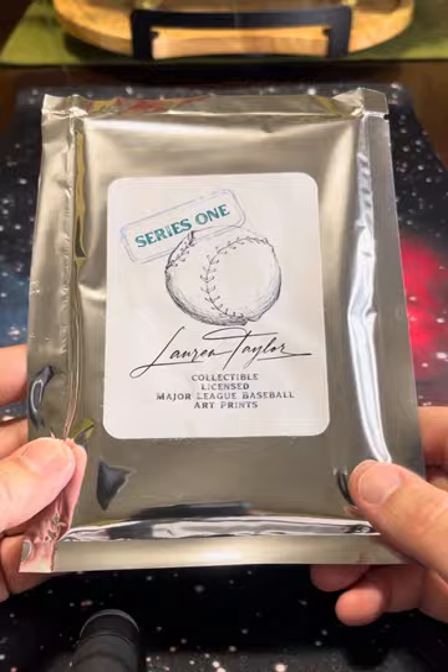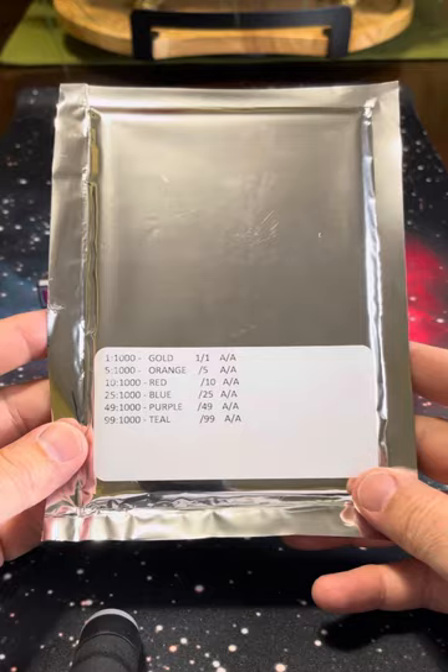Hey, we've got a pack of Series 1 Lauren Taylor collectible, licensed, Major League Baseball prints. Lauren's a great artist, licensed by MLB.